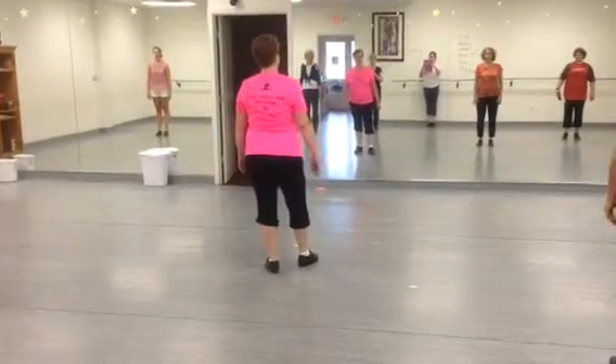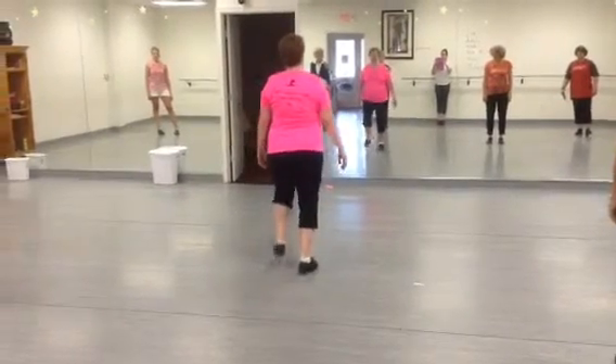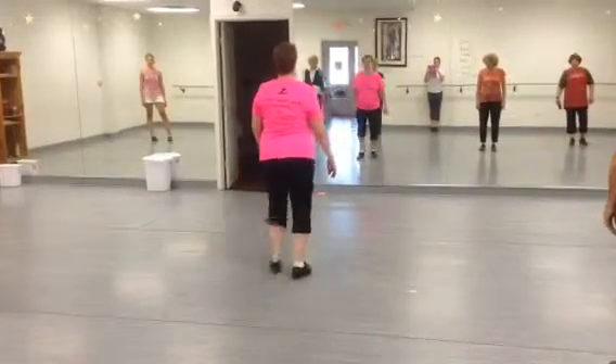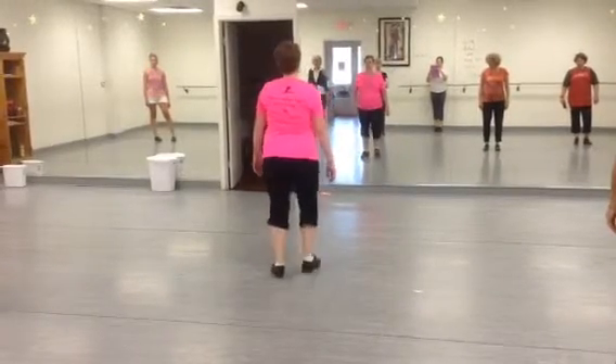And then if you want to add on the sixes, it would go like this. One, two, three, five — three steps — and then you can do your sixes. One, two — two steps.